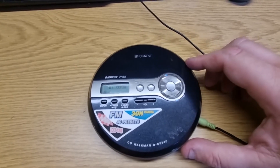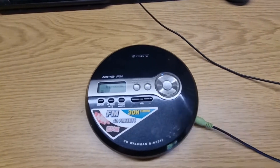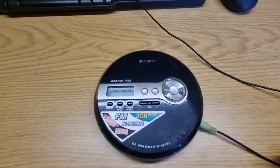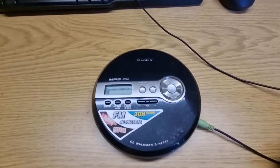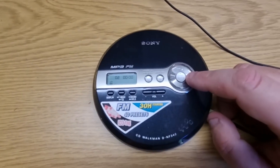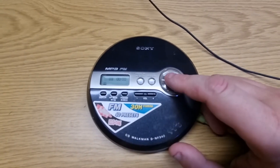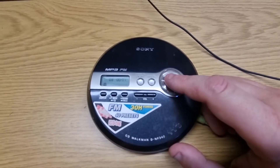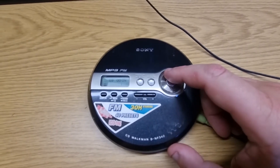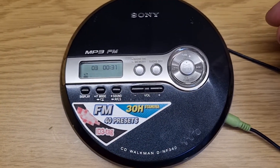This won't content-match too much. I press play — there we go, CD Walkman. Seems to take forever and... there we go. Oh, boring music — well, it's not boring, but for this video it is. Seems to do absolutely everything.